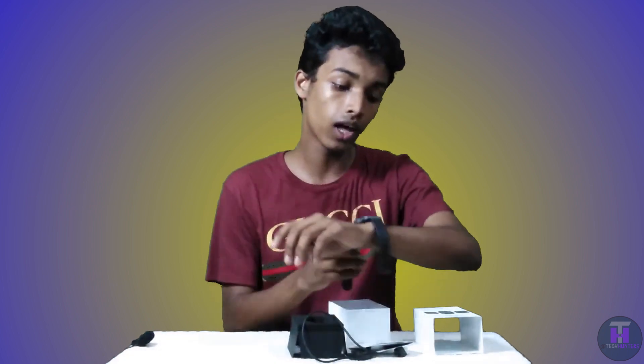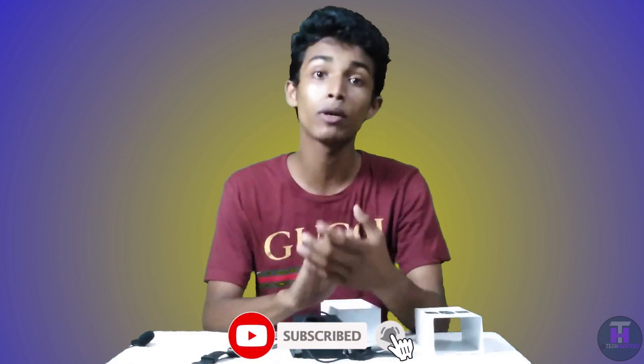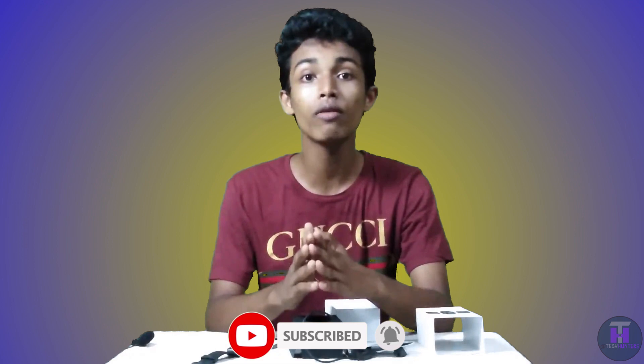Thank you so much for watching this video. Please share this video and like it. If you like this video, subscribe to my channel. See you in the next video, bye.